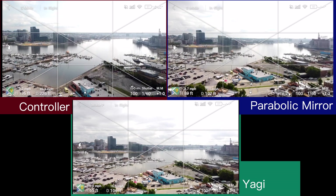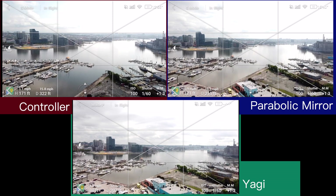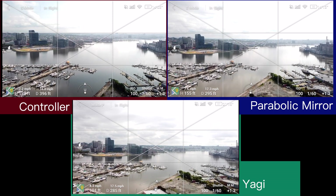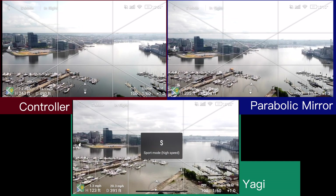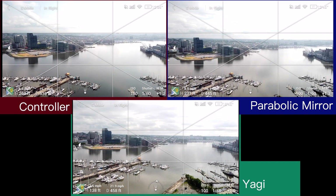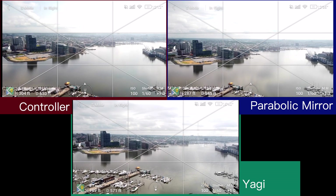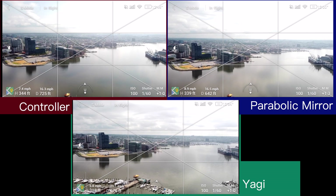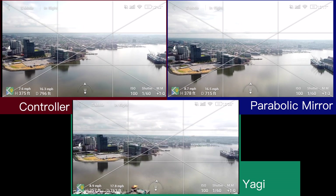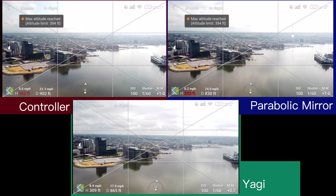I'm going to go triple pane for this video test. I have the controller by itself without any assist on the top left, the parabolic mirrors on the top right, and the Yagis on the bottom. For this test I'm going to fly up to 400 feet, point the drone in the same direction, and see how far it flies out. You can also compare the video quality coming back from the drone to see how the signal holds up.